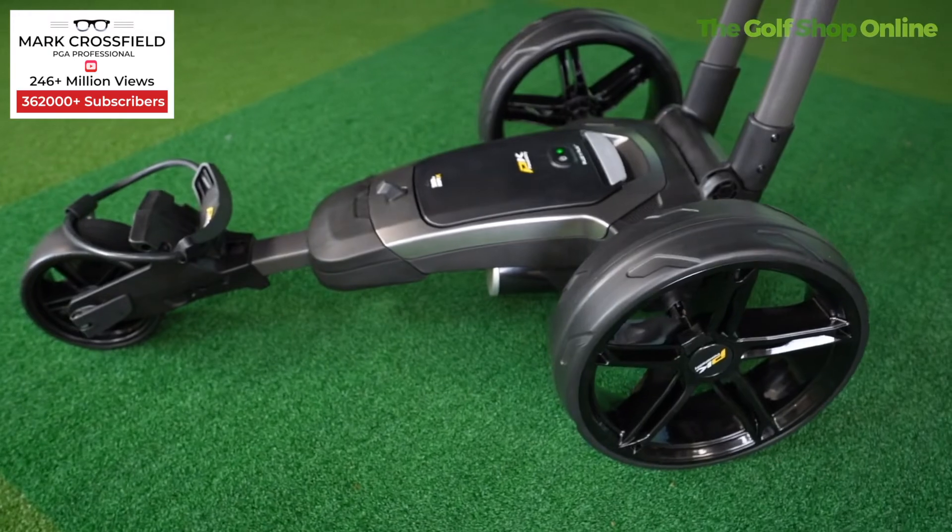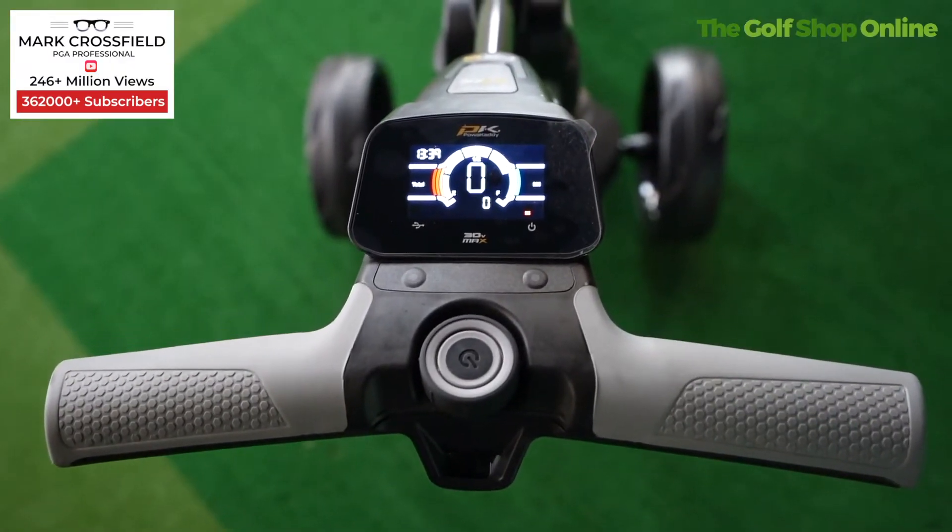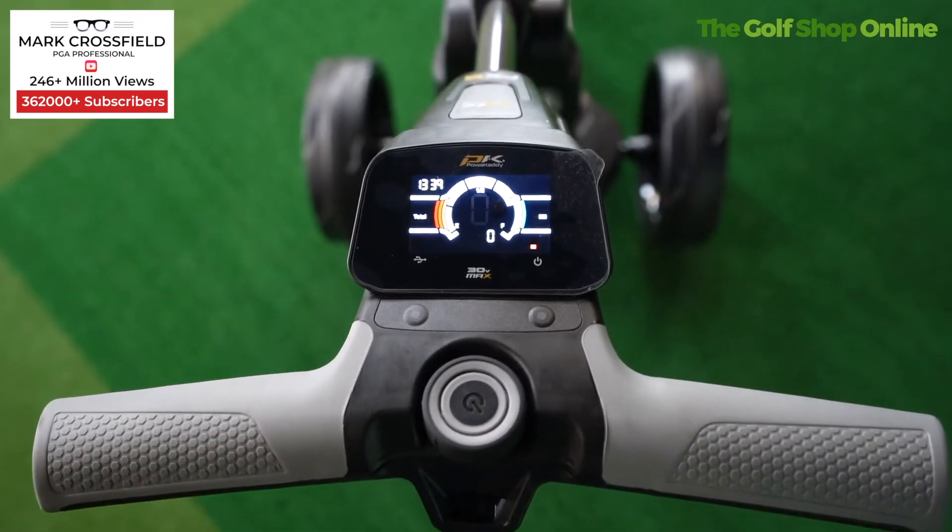It comes packed with so many features. It's got a lovely 2.8-inch display on the top, and it's also got a USB charging port.